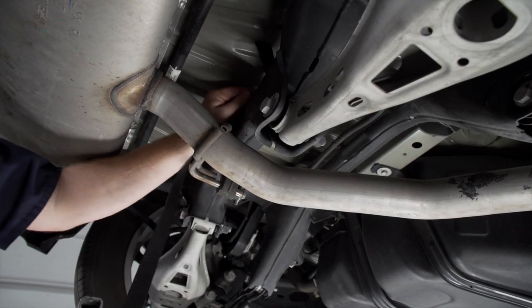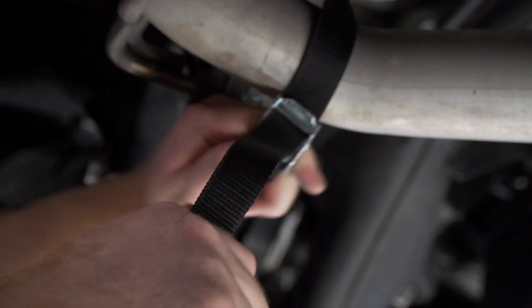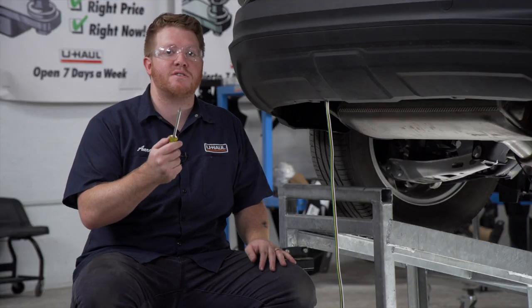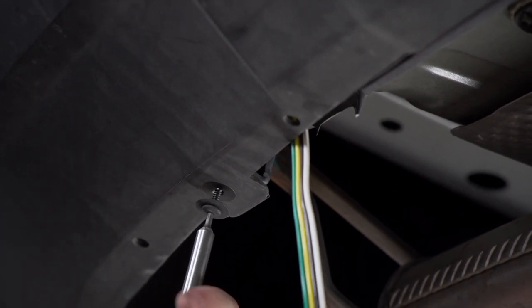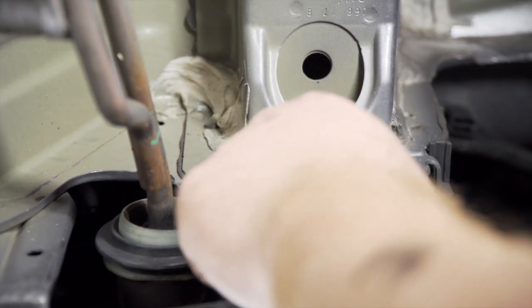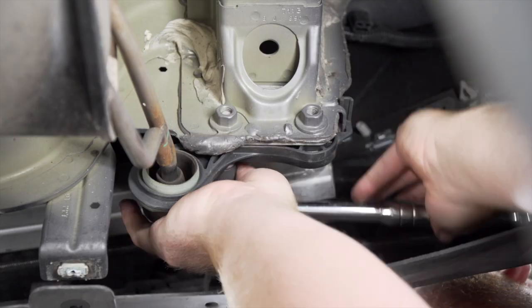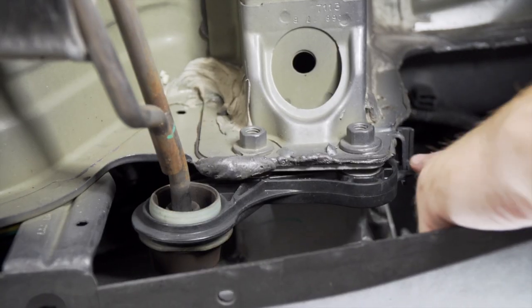We're going to bring it around this crossmember. Now we're going to remove the two rubber hanger brackets on both sides. To do that, we're going to remove the two screws on the bottom using a T15 torque screw bit. On the exhaust hanger brackets, we're going to remove the two screws holding it on using a 15 millimeter socket, then remove the tab from the bracket.